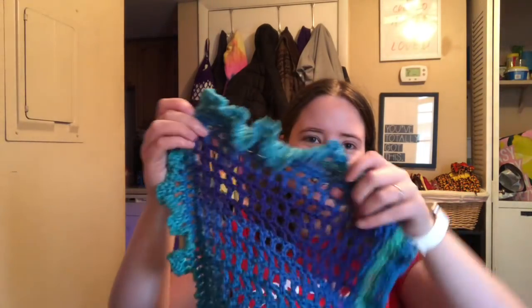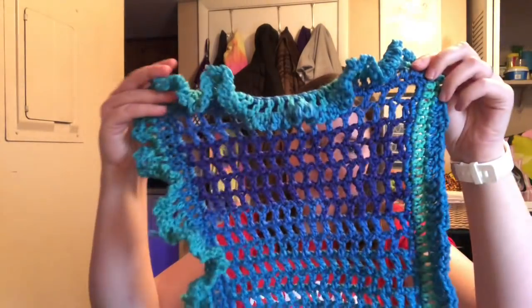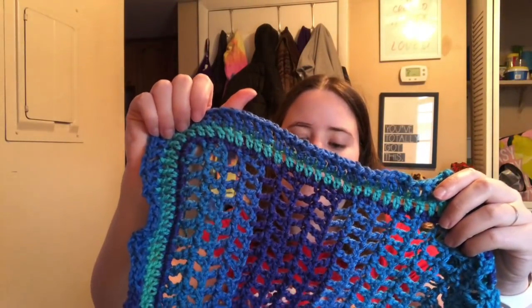Now I have to show you something. This is the ruffle that I'm working on — I'm making it ruffly because it is called the Ruffle. It's the Ruffle Scarf by Melanie Ham. It's a free video tutorial here on YouTube and it'll be linked. I'm almost done. I got about halfway down and then the whole other side to do the ruffles.